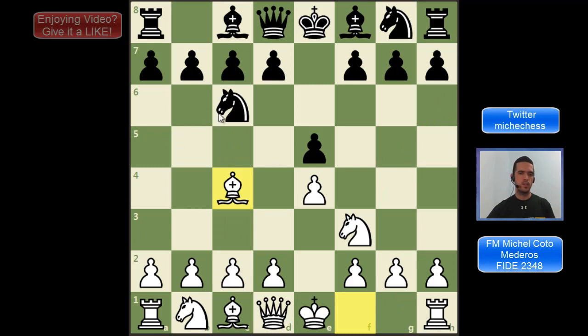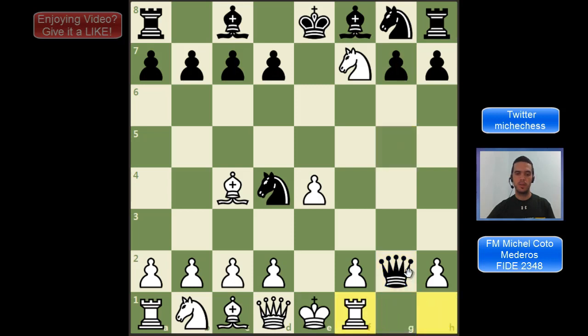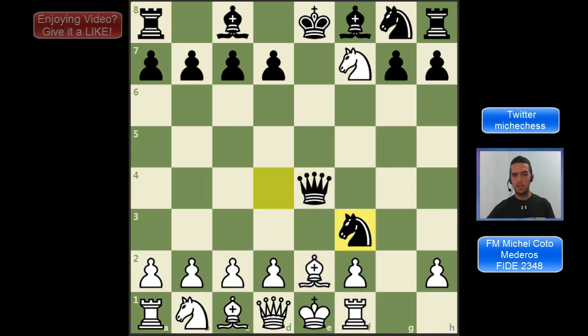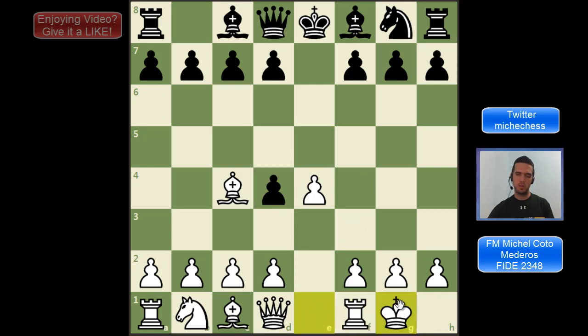Another side line I want to mention is Nd4. If we capture the pawn on e5 we are falling for a trick, because black can play Qg5, attacking the knight and attacking the pawn. If we capture wanting to fork, we are going to be lost because there is Qg2 getting the rook. The only defense is Rf1, but then Qxf3 and if we block with Nf3 it is checkmate. This is a famous trick when black plays Nd4. We don't have to capture the pawn on e5 — that would be a mistake. The best line for white here is Nxd4, then we castle, and this position is clearly better for white.